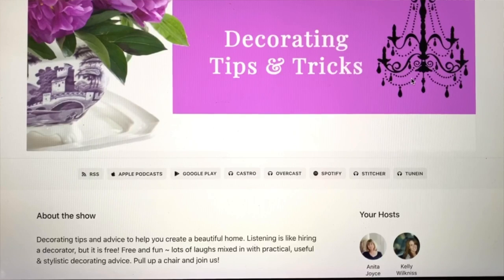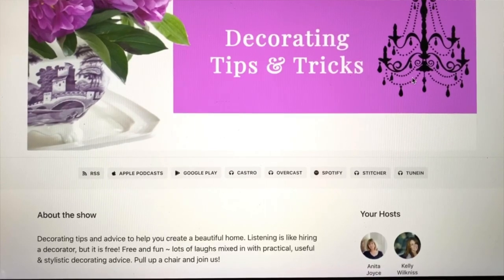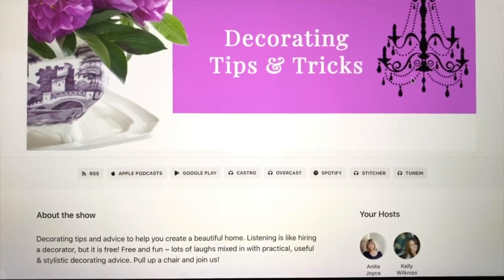Thanks so much for coming by today. I hope you enjoyed the video — if you did, subscribe, hit the bell, and get notified so you don't miss a new video. I also have a podcast all about decorating called Decorating Tips and Tricks, available on iTunes or any podcast player, or at DecoratingTipsAndTricks.com. See you soon, and good luck picking out your white paint!